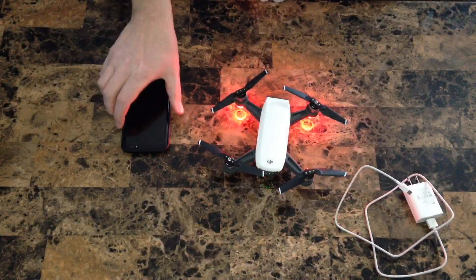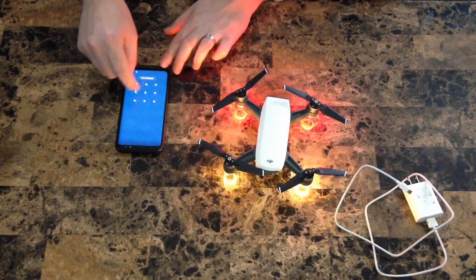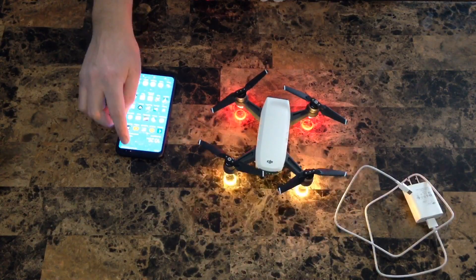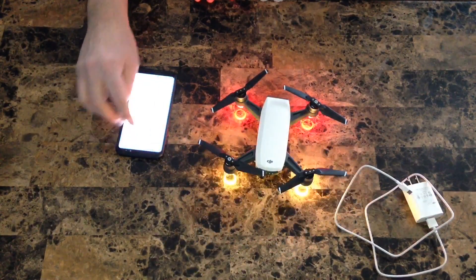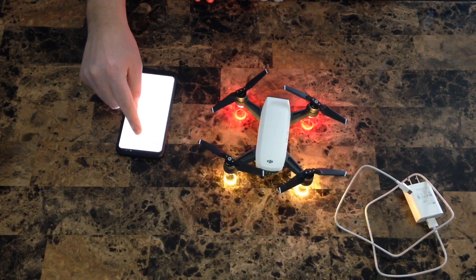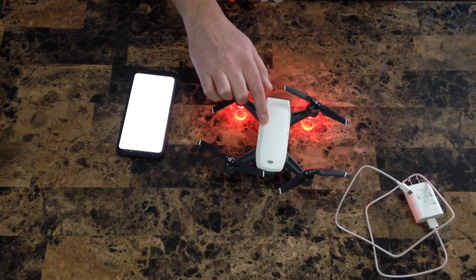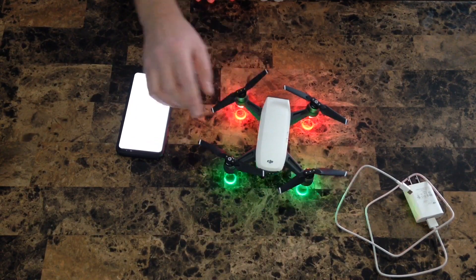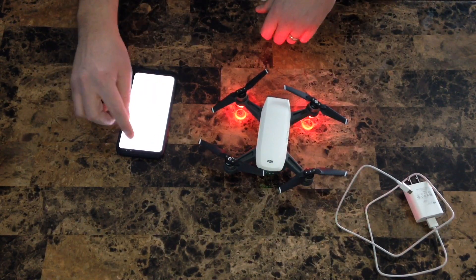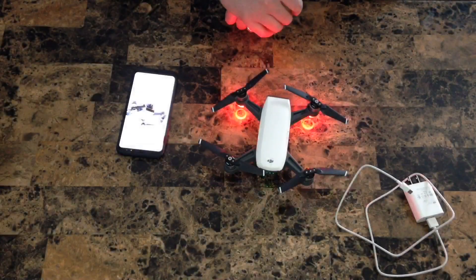Now that we have the DJI Spark turned on, open up your mobile device and go to your Wi-Fi settings and connect to the Spark's SSID. To find the Spark's SSID, you can find it underneath the battery compartment, or it's on the box that came with the DJI Spark.